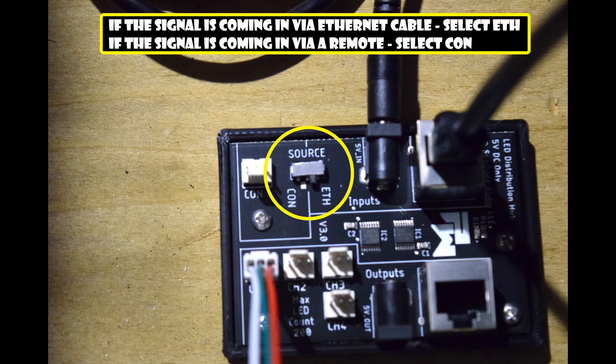Before we close up the cabinet, make sure the source selector switch on the PixelWave cabinet board is in the ETH position. This tells the board that the signal will be coming in from an Ethernet cable.